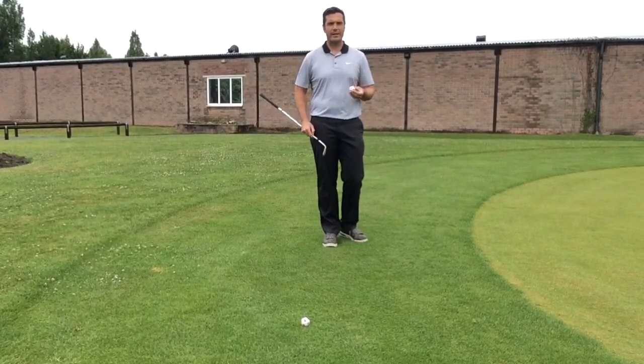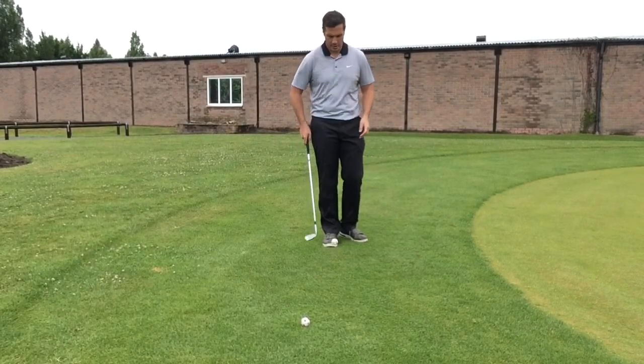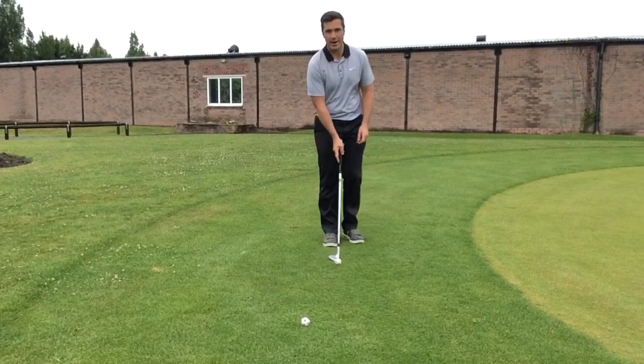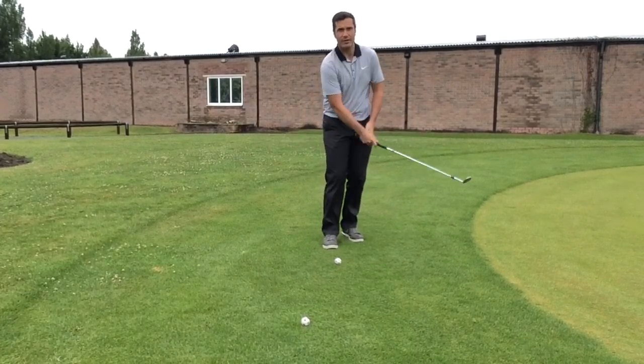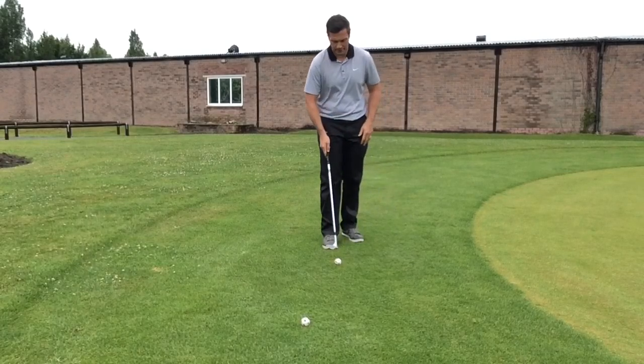That said, with technique there are things we can do to help. What we're going to try and do is get the club quite shallow so it acts a bit like a putt — keeping the club quite close to the ground. Not too much hand action for a short shot, just trying to get the club to pass along the line of the ground.